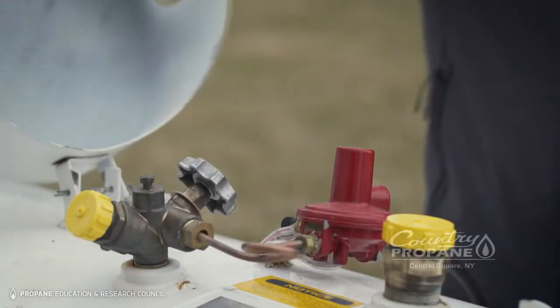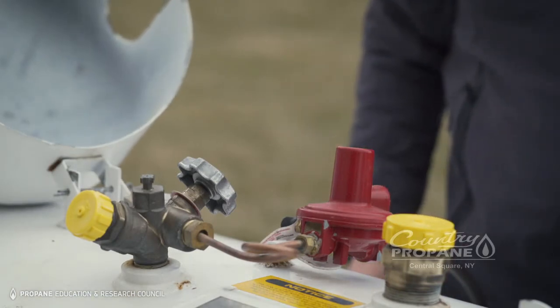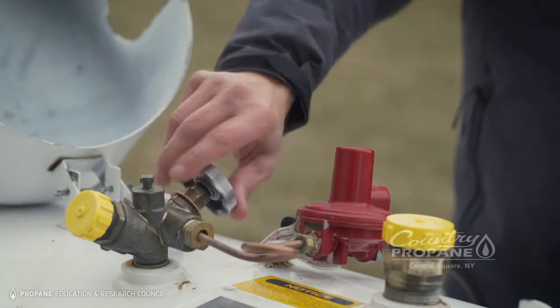To turn off the gas at your tank, start by opening the lid of the tank to reveal the shutoff valve. Then turn the shutoff valve to the right, or clockwise, to stop the flow of propane. If you have more than one tank, turn them all off the same way.